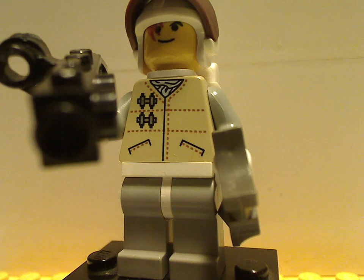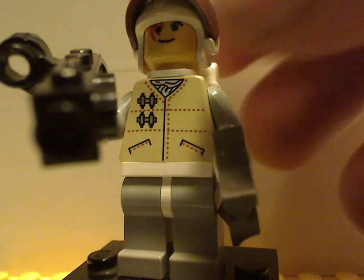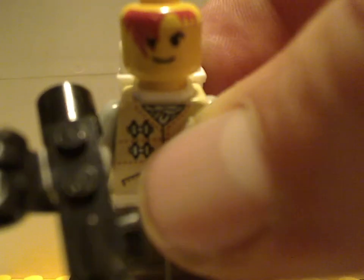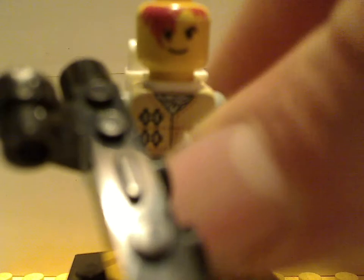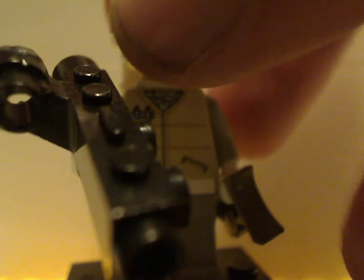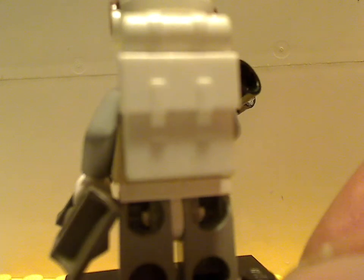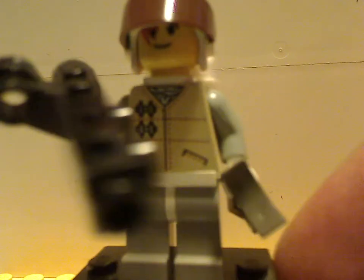You also get a Hoth rebel trooper, with some good torso print and an interesting face print for the time. It was the era when hair was printed on the faces rather than being a separate piece, which they did for quite some time. The helmet has a visor in opaque brown, which is kind of interesting. There's a large gun, and from the back no back printing, plus a backpack kind of similar to what they have nowadays. Also a pair of goggles.